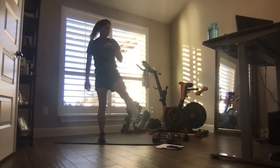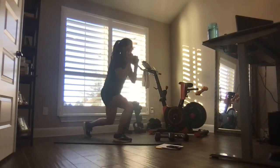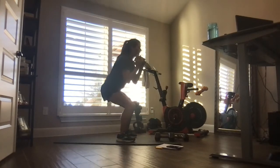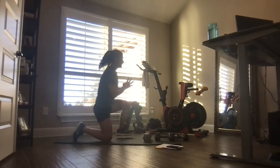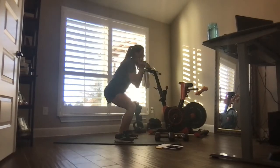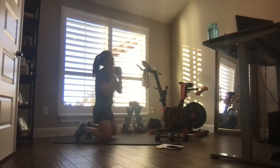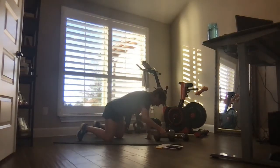We've got to do it one more time — it's three minutes. Let's go: down, down, up, up. Anytime you need to, drop the weight — it is the same move without the weight. You're staying low. You're almost there. Those legs — shaky, shaky, on fire.